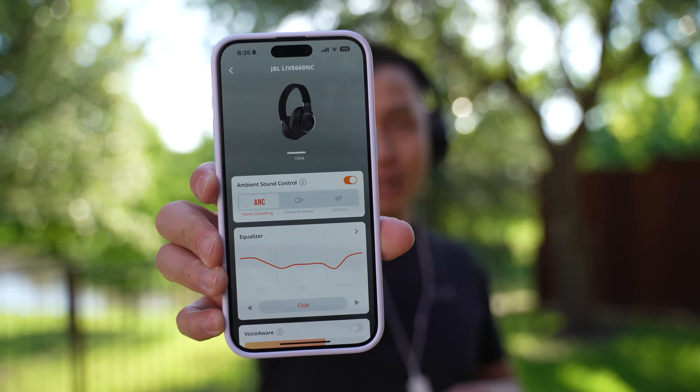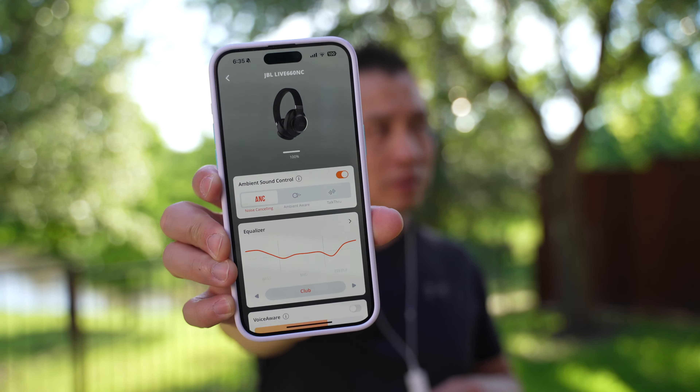So let's listen to some music with noise cancellation on. My equalizer is actually on 'club,' which gives me a little bit more bass because I like bass.